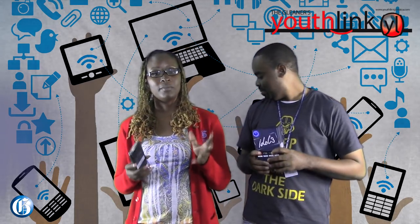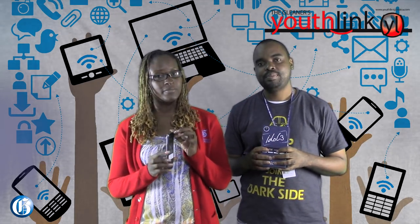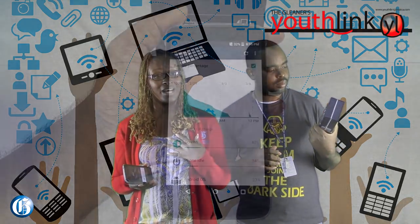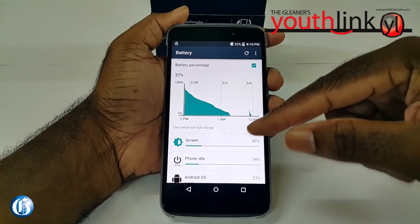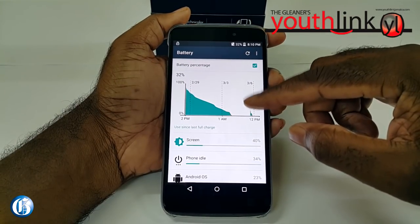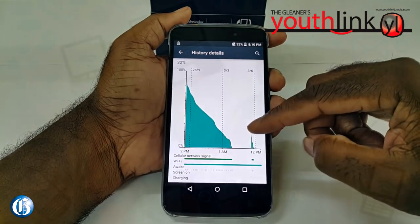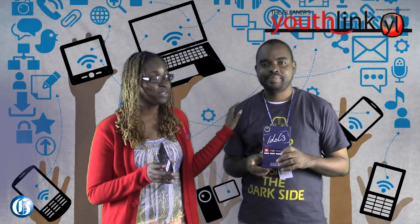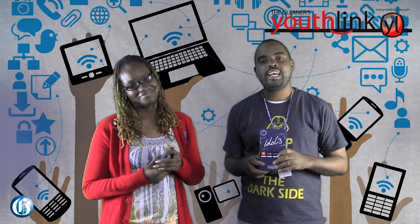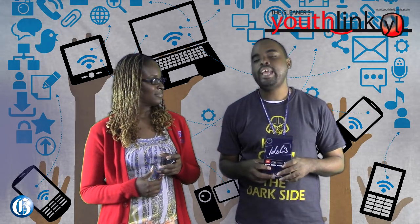The battery is non-removable. With a slim phone like this, you can't expect a high-capacity battery. Suzette gets about one day because she watches a lot of movies, and Peyton gets around a day and a half with calls and web browsing.